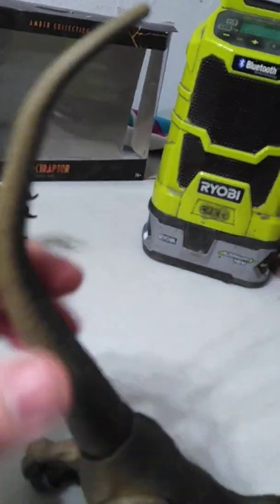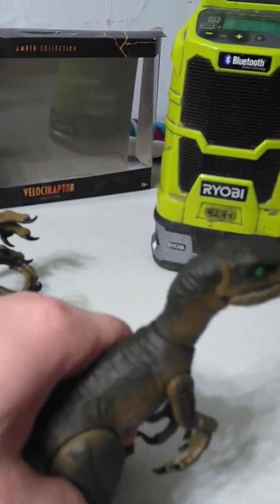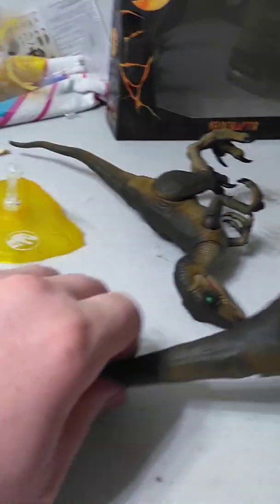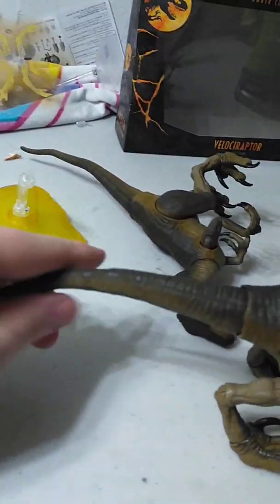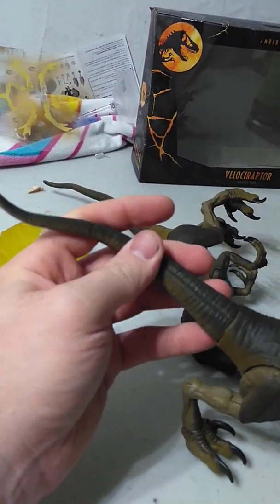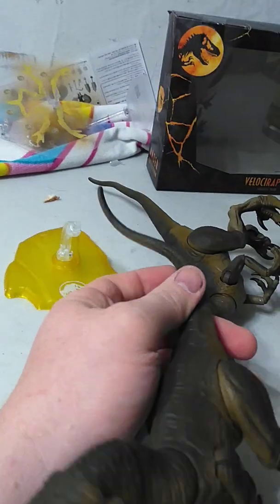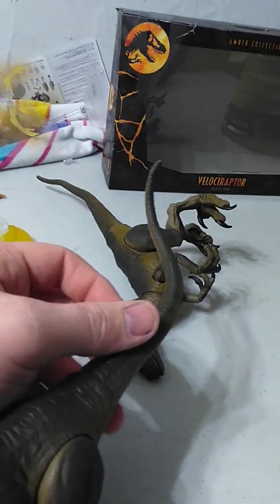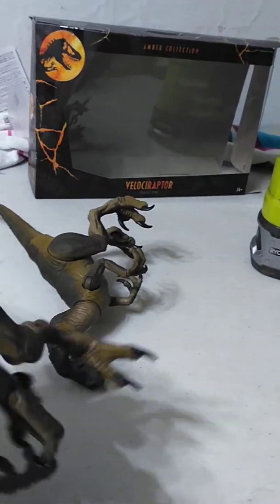Now the tail — I thought it was a solid piece of plastic, sort of like on the Endoraptor, but it's actually soft rubber with a bendy wire inside. Just be careful not to break your tail while playing with it. You can get all sorts of cool serpentine movements out of it.